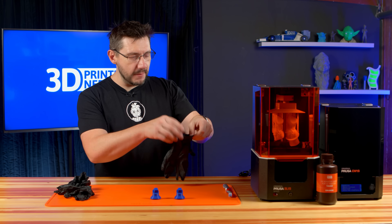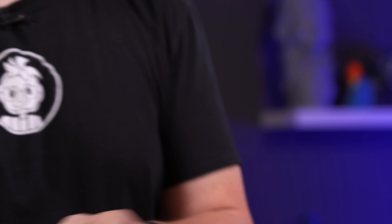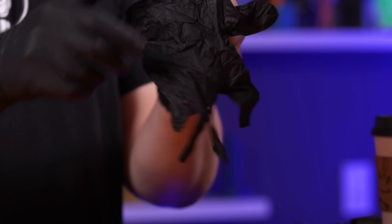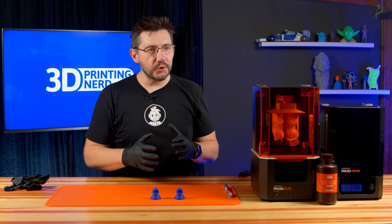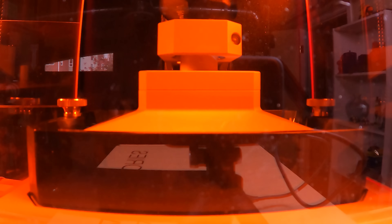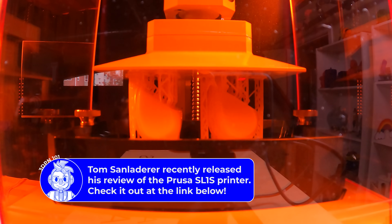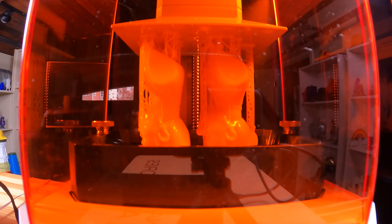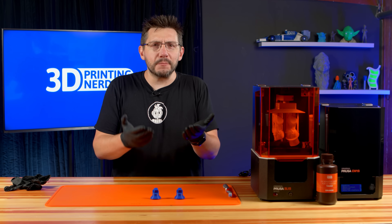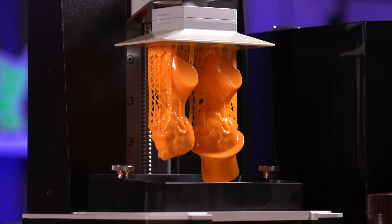We're dealing with resin, so it's imperative that safety is first, and we use some gloves. These are the gloves that came with the Prusa SL1S — and they are nice gloves. The S is for speed. When I was printing these out, it was crazy to see, because the tank itself is what lowers and peels away the model from the FEP sheet, rather than the build plate moving up and down. Every two to two and a half seconds, the tank would lower to peel away from the model, which meant we were running two to two and a half seconds per layer. These models on the build plate, at this size — two and a half hours. It just boggles my mind.